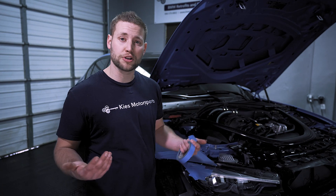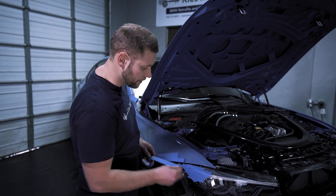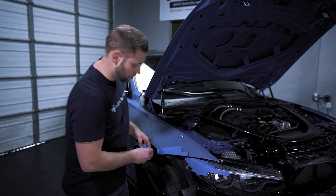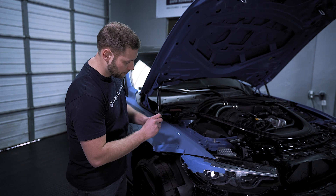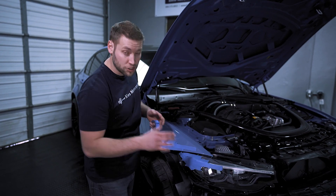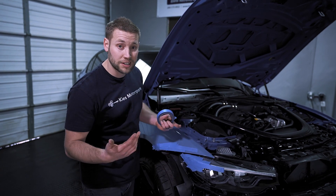Then once you're done your job, just follow the steps in the reverse order to reinstall it. Now a little pro tip for you — we like to make sure that we protect the headlights and also the fenders. I would recommend putting some painter tape down so when you have the edge, especially if you're doing this by yourself, it doesn't accidentally hit the paint and do any damage.